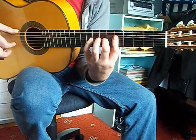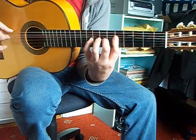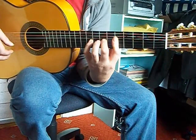So you have an E, E, E — three E's, the same pitch. Then the pull-offs.